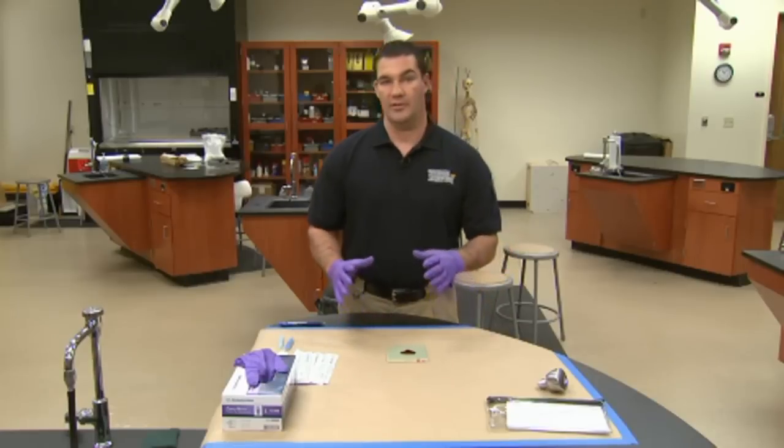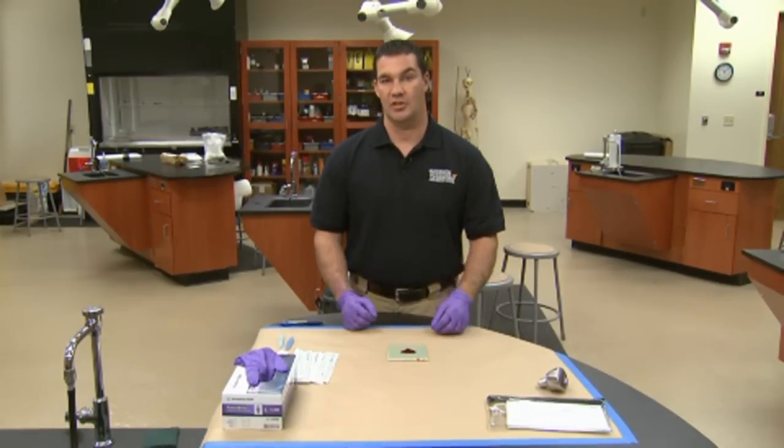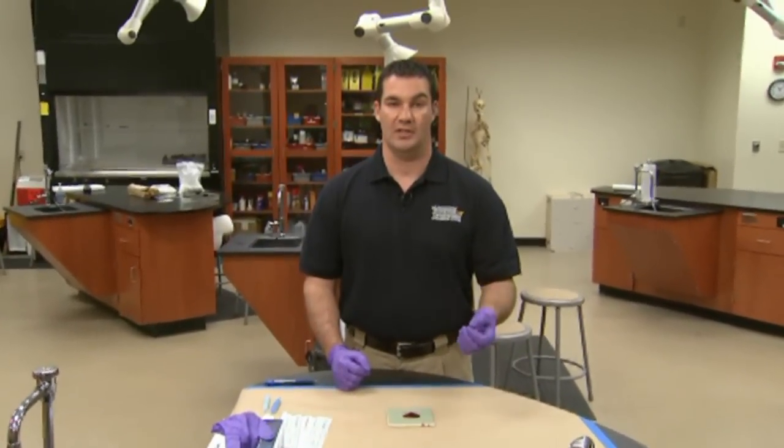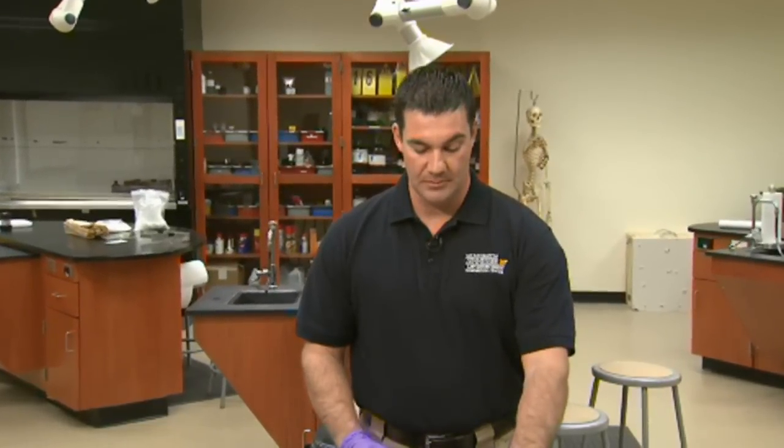So there are really three different types of stains we're going to talk about in this presentation. Although in real life situations there are several others, including things like touch DNA and other scenarios where you may be asked to collect biological evidence. For demonstration purposes, first we're going to discuss the collection of wet blood stains.